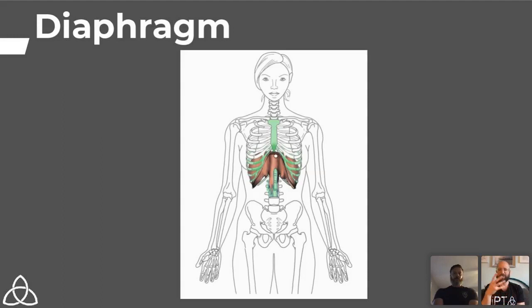The pelvic floor are really important muscles that have to be working appropriately. The best way to ensure the diaphragm and pelvic floor work together is to get the ribs stacked on top of the pelvis — we'll show you a video in a couple of minutes on breathing behind the shield.